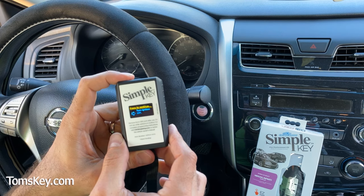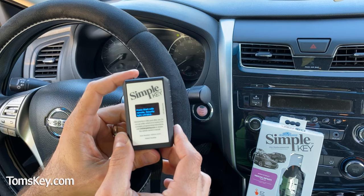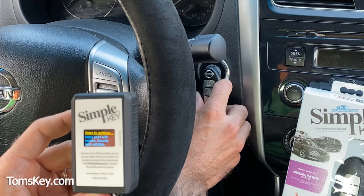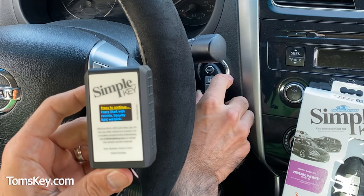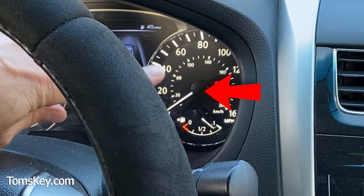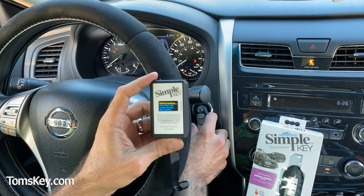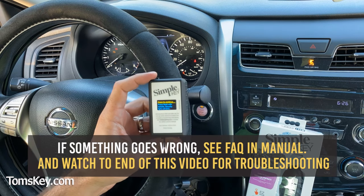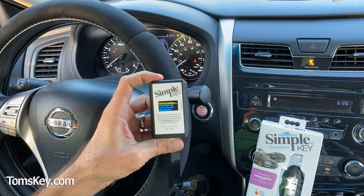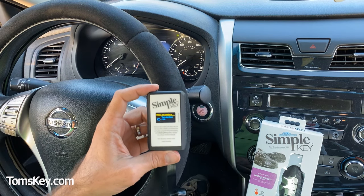Press to continue. Next, the instructions say to press start with the remote — the security light will blink. I press and release, and the security light flashes five times on the dashboard. This key is now paired again. We press to continue, turn the ignition off, and press to continue once more.